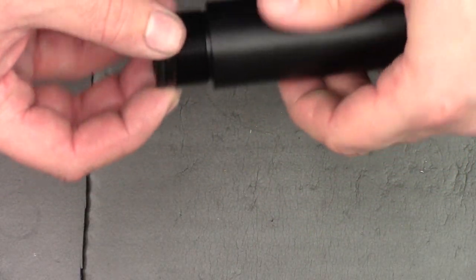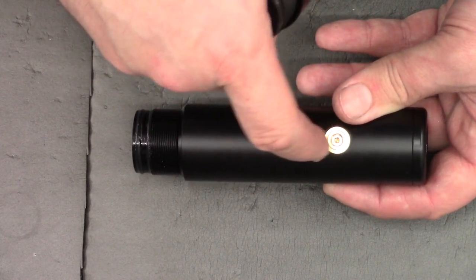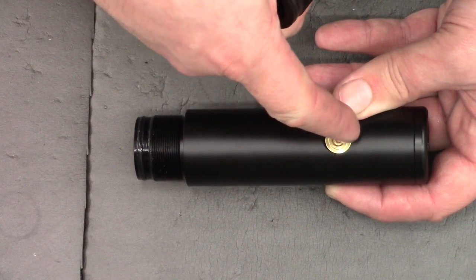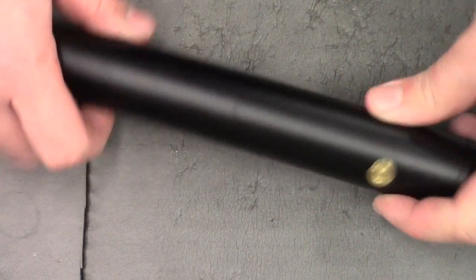Make sure the threads are nice and clean before you put this back together. Since this is a sub-12, the regulator is going out the back. That's the air cylinder put back together, so I'll put that to one side.